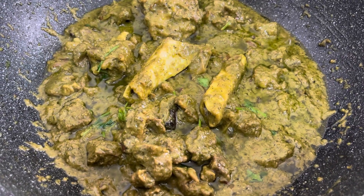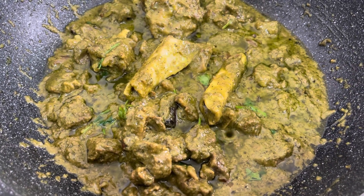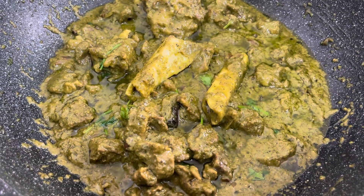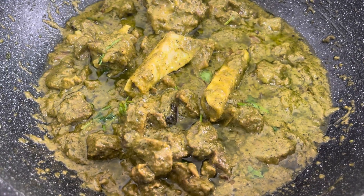Hi, welcome back to my channel. We will have a Korean dish to make it like this. We will have a whole way to cook the kohlis. I will be sharing the link in the description box.